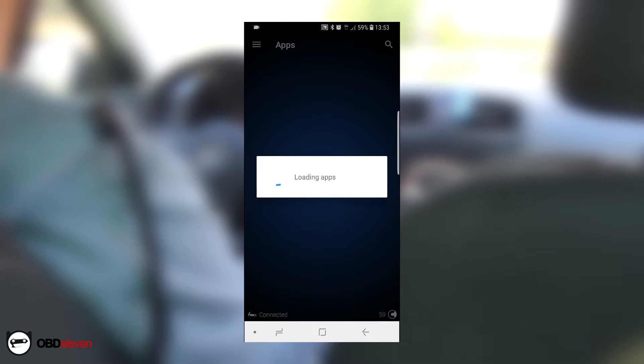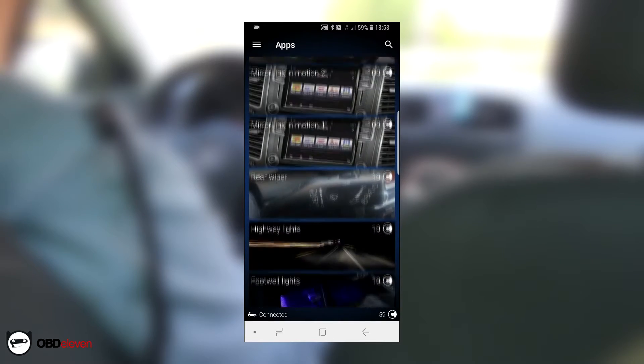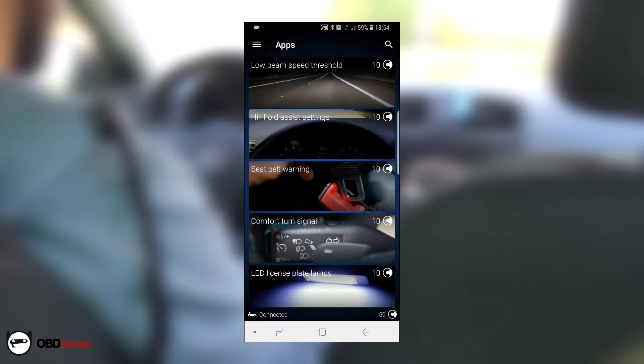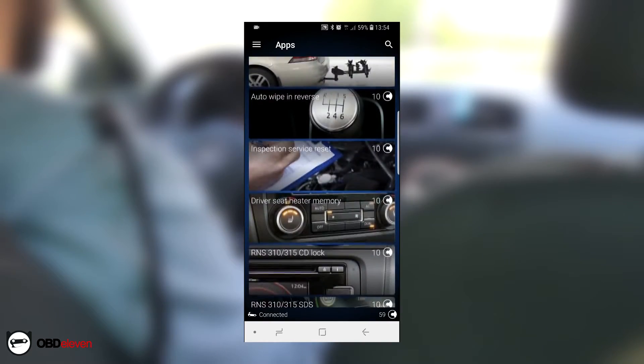And of course, this car, just like the last one, has a lot of pre-configured apps you can choose from to enable or disable some features that your car has but is not enabled from the factory.